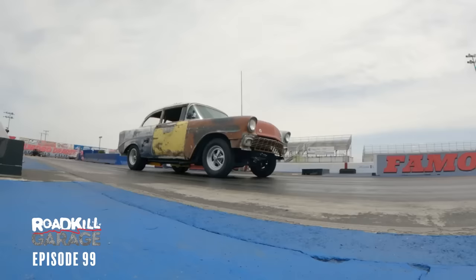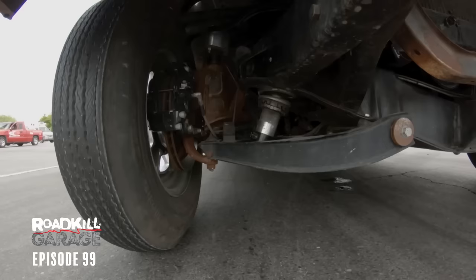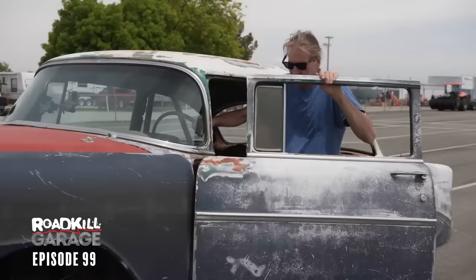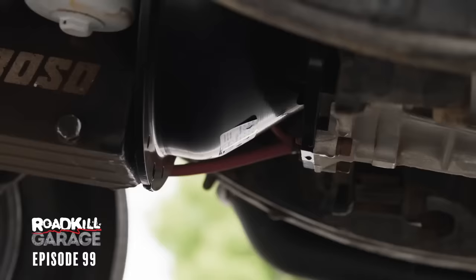On Roadkill Garage, we took it back to the drag strip to try and perfect the traction. Unfortunately, the throwout bearing fell apart almost immediately, and I never got down track with my new clutch. You can see the drip coming right out of the center of the bell housing — it's the throwout bearing. This car's done.